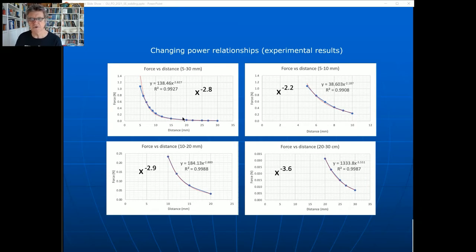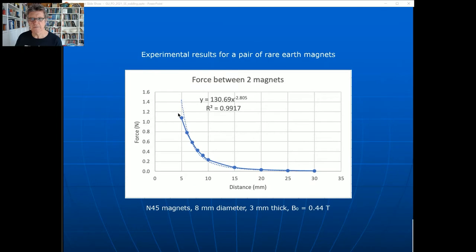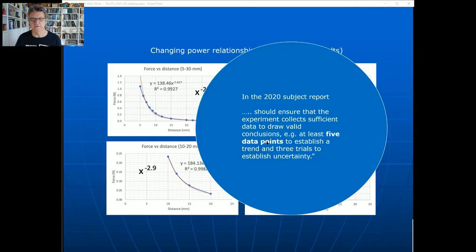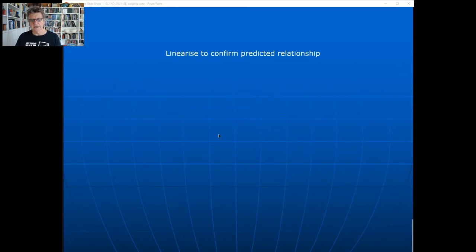I've got about 10 data points here, and for each one you do triplicates, then you'd draw error bars for each data point. If students are watching: stick to what QCAA says - five data points and three trials, i.e., triplicates. Going back to the previous experiment, what you need to do is linearize it.